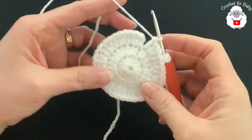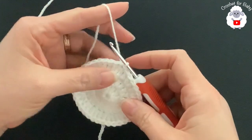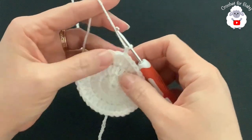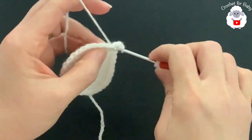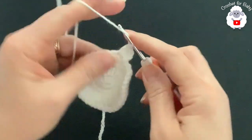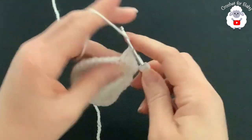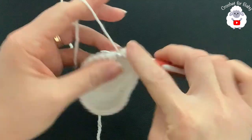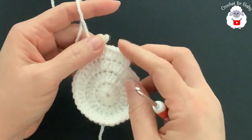At the end of the third row I have 36 double crochets. Join with a slip stitch on top of the first double crochet. For the fourth row, chain two. In this row we're going to make two, one, one, two, one, one all around. Beginning into the first double crochet make two; into the next two make one each; into the next make two; into the next two make one each — continue two, one, one all around. At the end of the fourth row we'll have 48 double crochets.